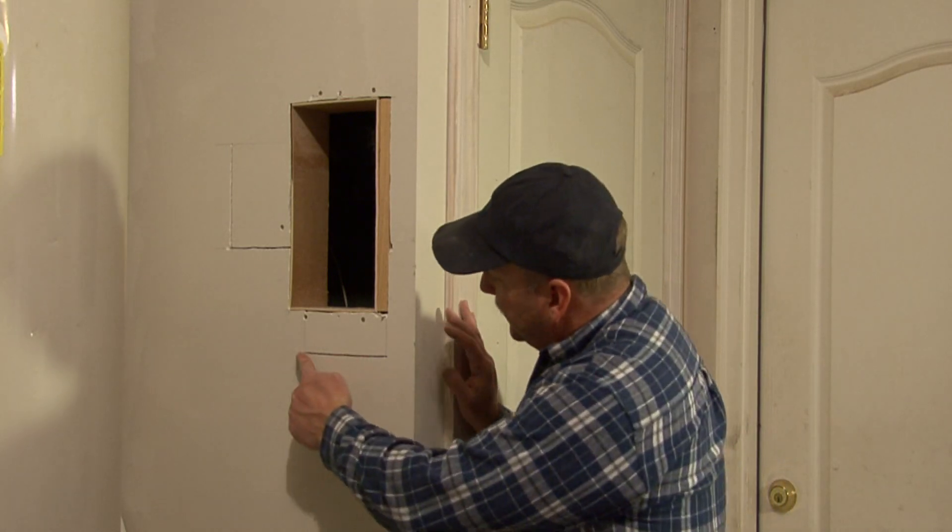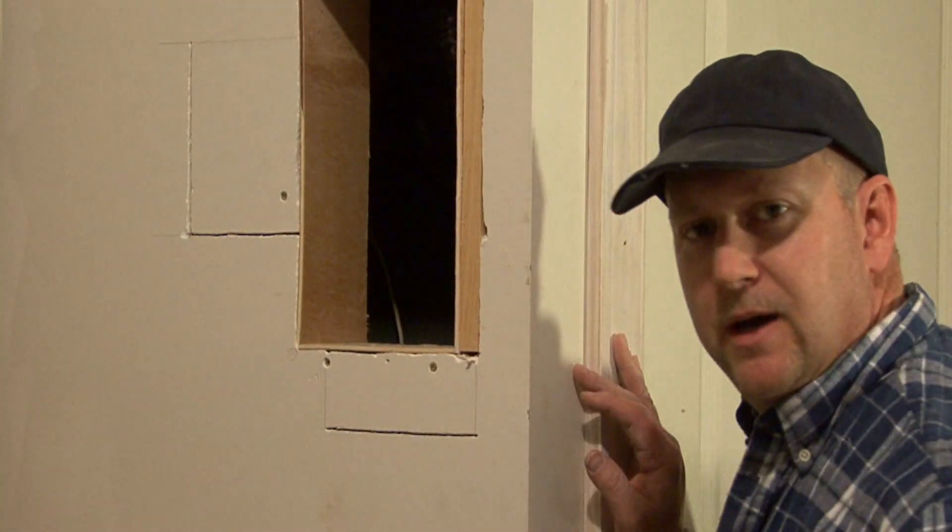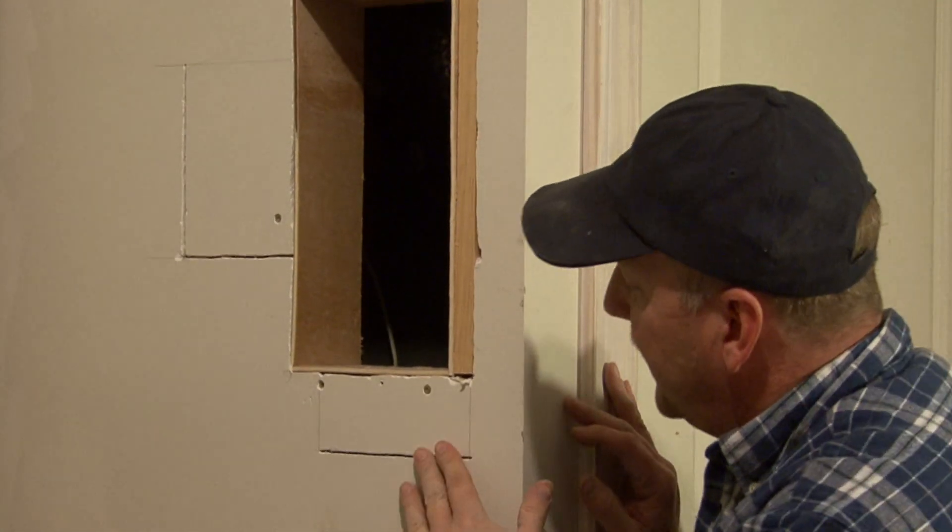Hi, I'm Tim Gibson and I'm going to talk to you about easy drywall repair. As you can see here, we've got a vent that we've cut in but we've had a little bit of extra cutting in the drywall that we've got to repair now.